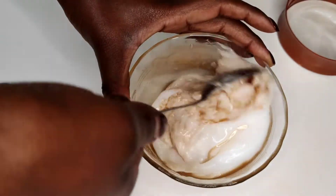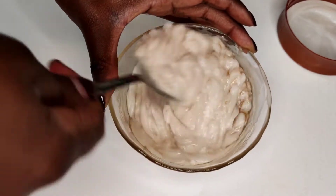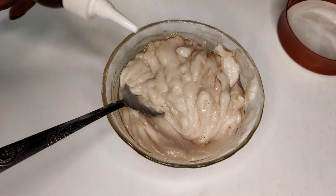So you just mix well. You can use any conditioner you have — it doesn't need to be a deep conditioner. It is your choice to use what you really want. And then you just get mixing. As you can see, I'm beating it up because I want it to be very well mixed.